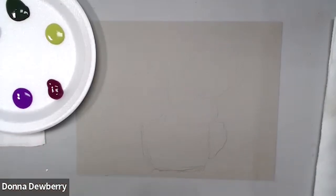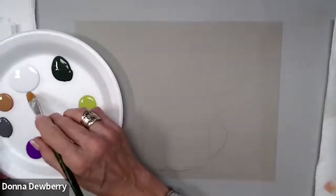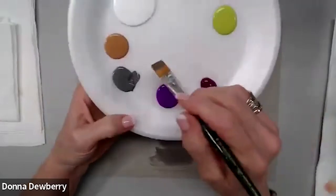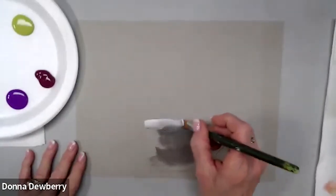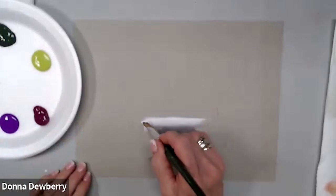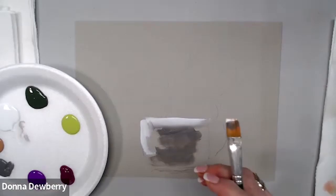Now the first thing I'm going to do is pick up some gray — I already have some gray on here. This is my number 16 flat. I'm picking up some white, and this is kind of a distressed-looking container that's been around for a long time. I'm going to come down with my floating medium.